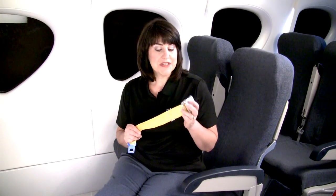Once on board, go ahead and ask the flight attendant for a seatbelt extender. The seatbelt extender helps keep the buckle out of the belt path so that you can uninstall it easily once you get to your destination.